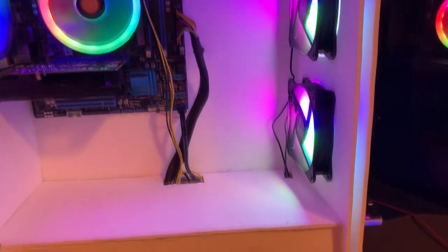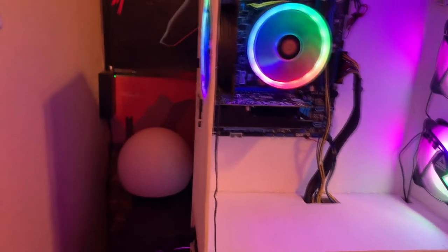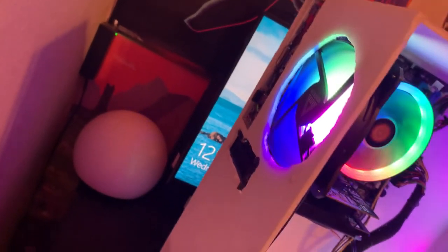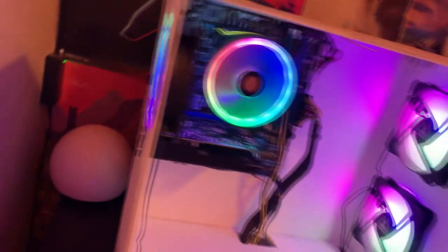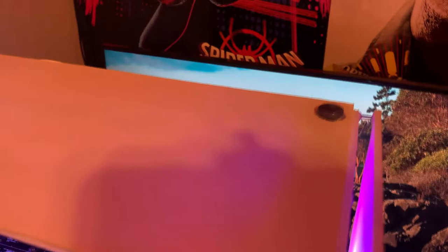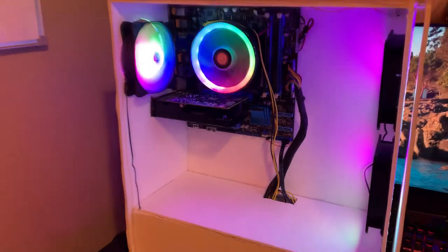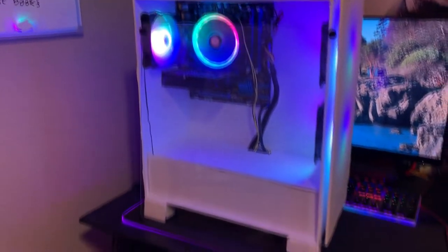For this PC we have a Xeon E3-1225 for the processor, eight gigabytes of DDR3 RAM, and a GTX 750 Ti. All in all, not bad specs for $200. Building inside a foam case is definitely interesting — it's a little weird because you don't get switches and you have to make them yourself or pull them out of another case.